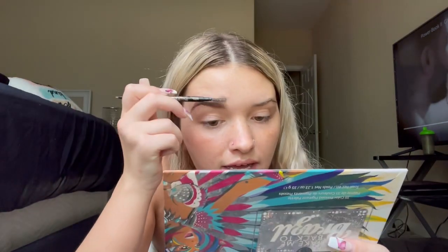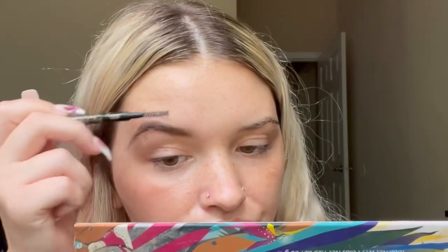Then I just kind of fill it in — sometimes I do it really sloppy because I'm gonna carve it away with concealer anyway. Then I take a little spoolie and just brush it out. That's what it looks like before I carve it out. I'm gonna do the same thing to the other eyebrow.